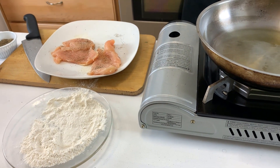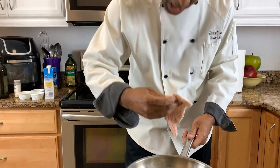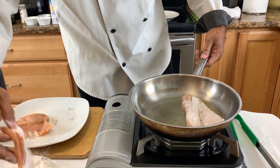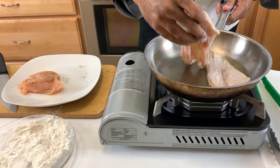One of the things I want you to understand is that when you place your chicken — or any kind of protein, vegetables, or whatever — inside your hot pan, you want to go away from yourself. Layer away from yourself. This is really important so you don't burn your arms, your face, or a family member. Always away from yourself.